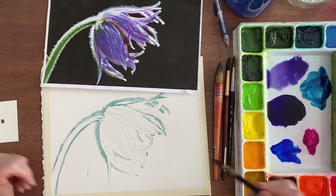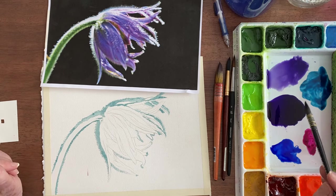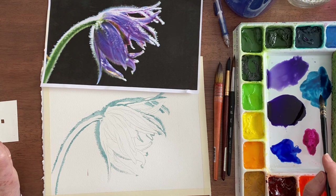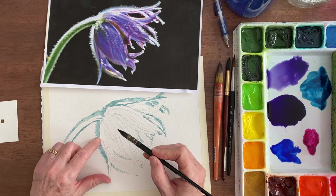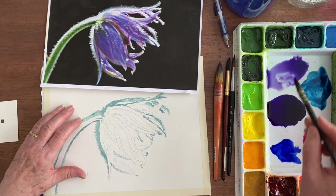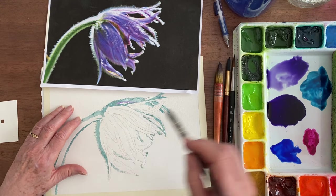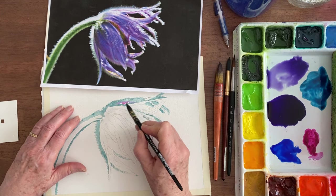We are going to be using for this flower Dioxazine Purple, Ultramarine Blue, Quinacridone Magenta, and Phthalo Blue. I'm going to start up here where it's light — I've watered my Dioxazine Purple way, way down. I'm going to get it wet in here and then put the tiniest bit of pink in and let them go together. That's even darker than maybe it should be.